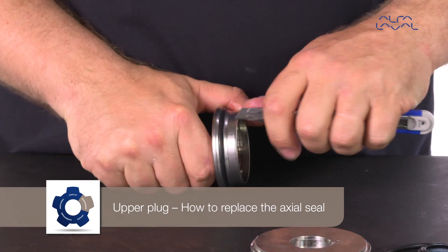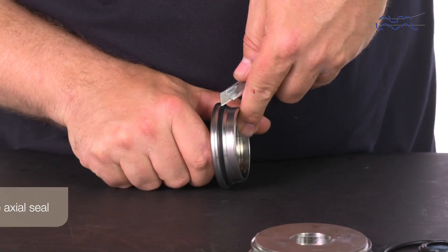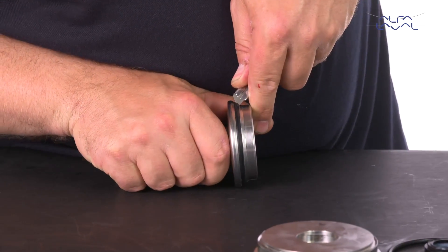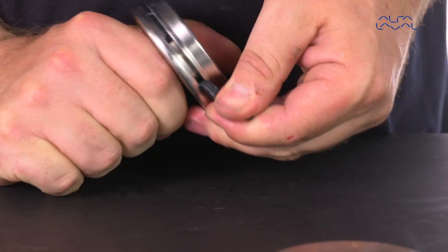How to replace the axial seal. Carefully cut and remove the old axial seal ring using a knife, screwdriver, or similar tool. Be sure to avoid scratching the surfaces.